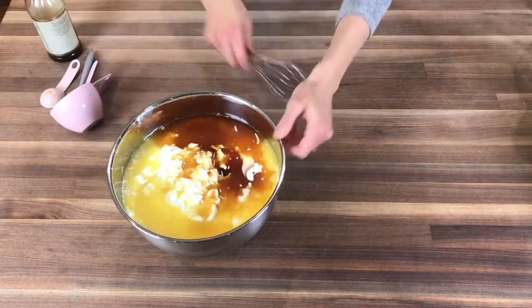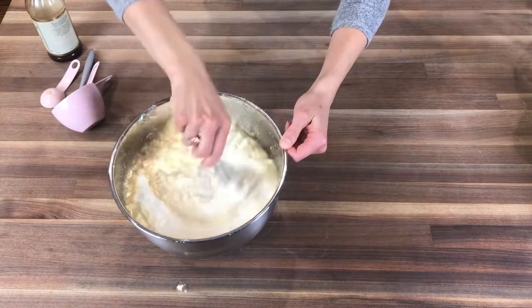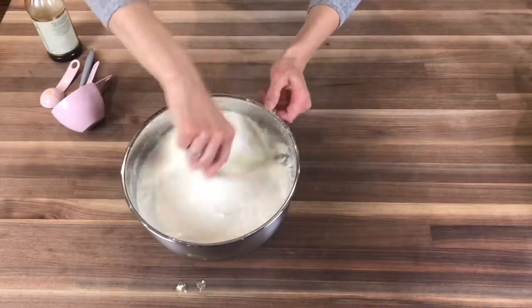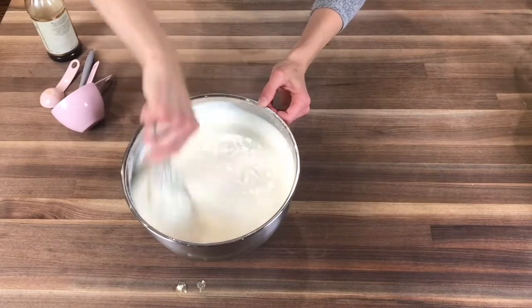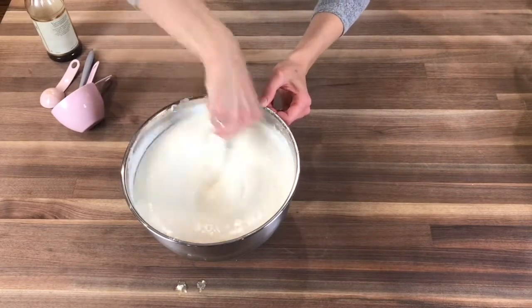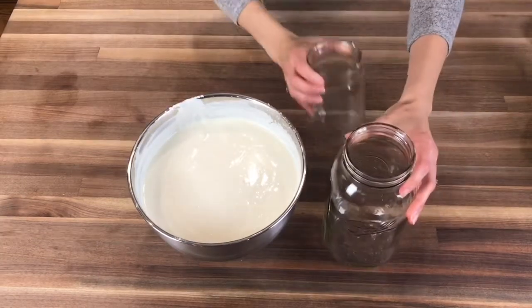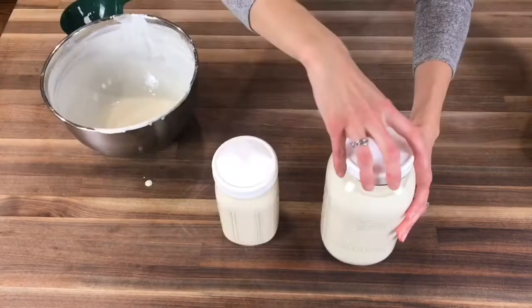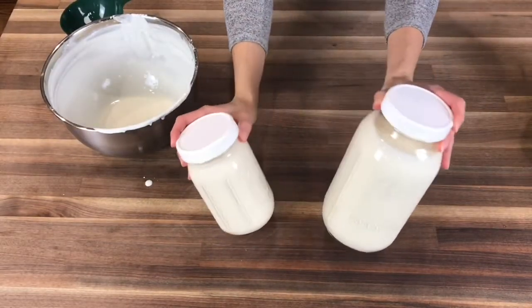Grab your whisk once more and we're going to mix everything together. You'll notice that the yogurt might seem a little bit clumpy at first, but keep whisking — it will get smooth. Don't be alarmed because the yogurt is not that thick yet. We need to add it to the fridge for a few hours, and preferably overnight. Go ahead and grab some mason jars or a bowl, add the yogurt, cover, and refrigerate for a couple of hours and preferably overnight.